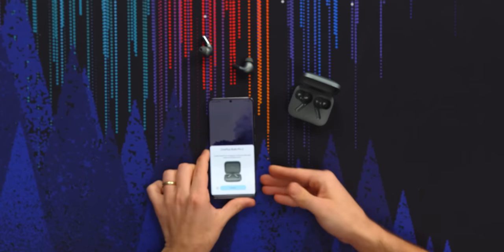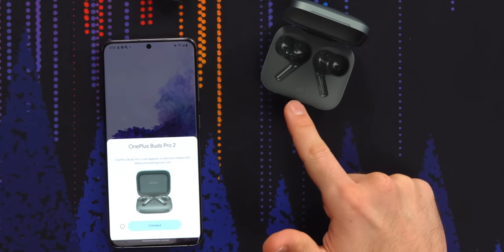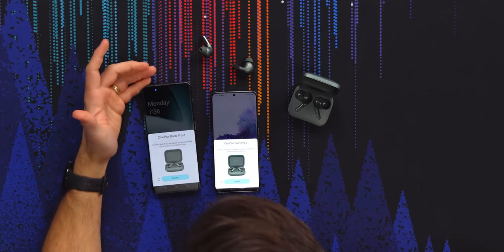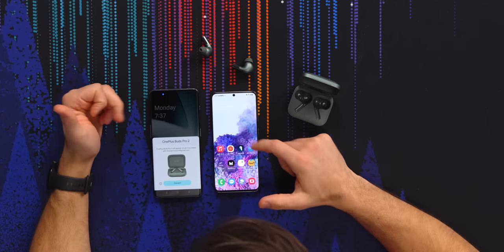This is not a OnePlus phone — this is a Samsung — and this prompt came up immediately. I haven't even pressed the pairing button on the side of the case. This is a OnePlus phone, pretty different and cool looking — be sure to check out our coverage of it separately. And it has the same prompt, so it looks like they're fairly equalized.